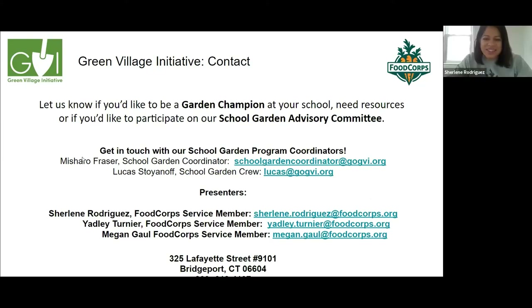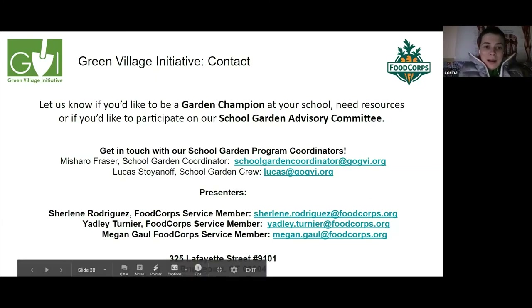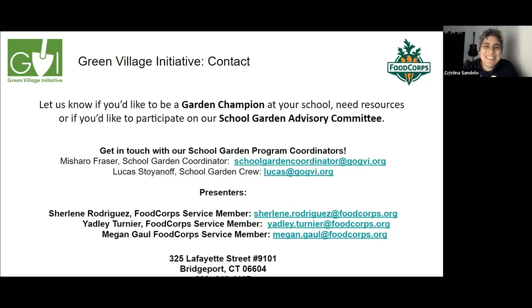A participant asks if there are any other questions, then thanks everyone for the professional development session. Another participant shares they'll keep the group posted on their home backyard garden with worm composting. Everyone thanks each other, and participants are reminded to fill out the survey. The session closes with everyone wishing each other to stay safe.